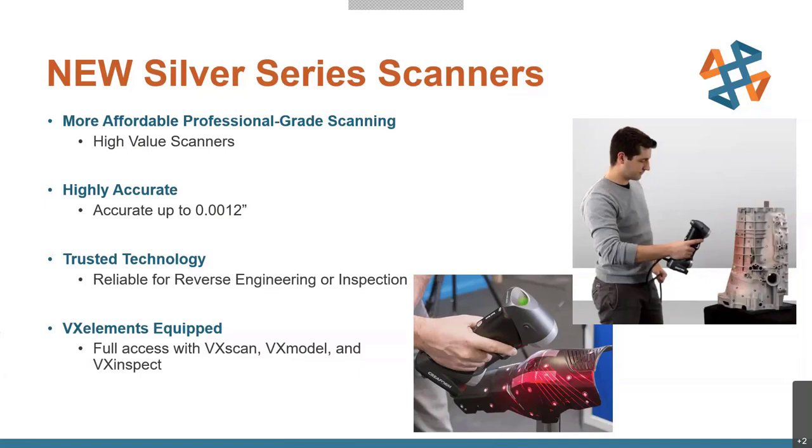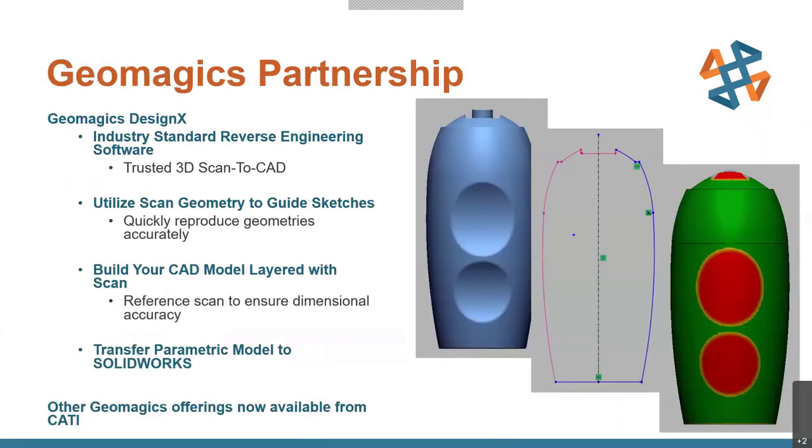Just a couple more partnership announcements. CATI now has an agreement with Geomagic, so we could previously offer Geomagic DesignX through Creaform with our scanners, but now we have a full-fledged relationship to offer DesignX as well as their other solutions on their own. These are industry-standard softwares. I'll talk about DesignX briefly since it's the one I love most as a reverse engineering specialist.